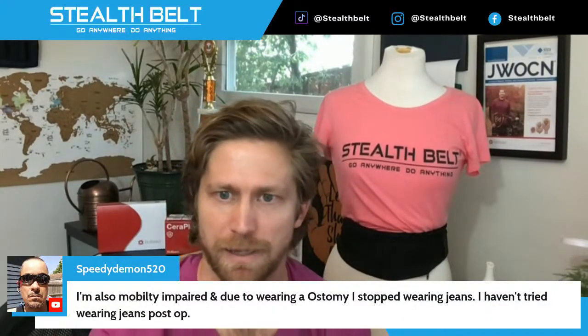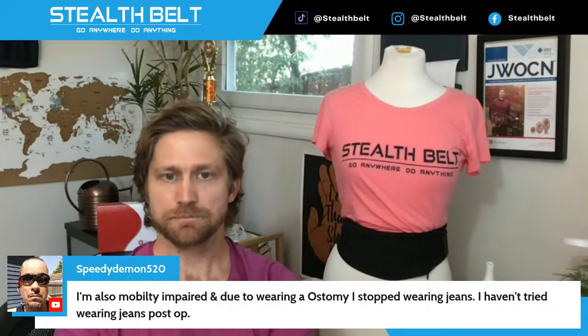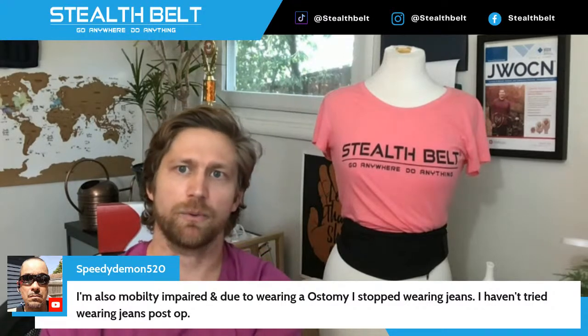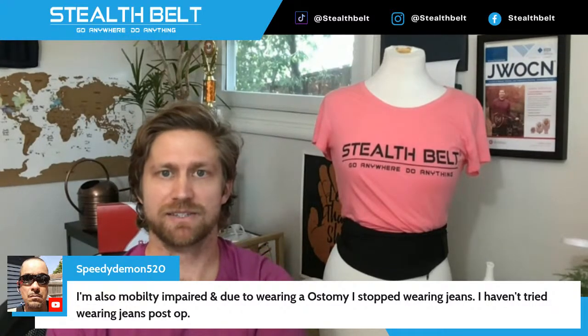Viewer says their mobility is impaired and because of the ostomy they've stopped wearing jeans. I don't know how long post-operatively you are, but you should be able to wear jeans again. Has your swelling gone down from the surgery? Since jeans have no stretch, they might be uncomfortable while your body's still adjusting to this big thing that happened to it. But I wear jeans on a very regular basis and that should absolutely be something you're able to do again.